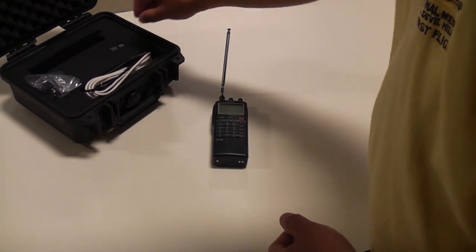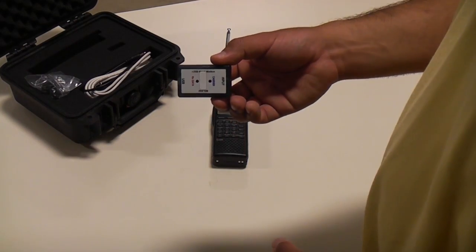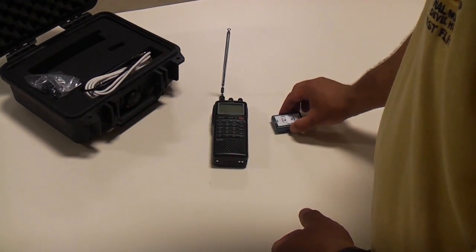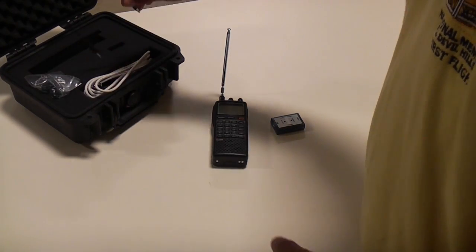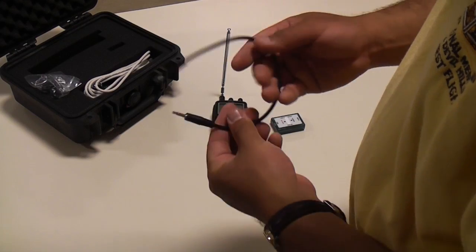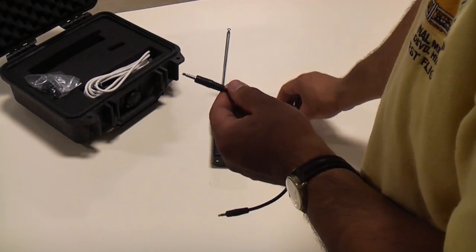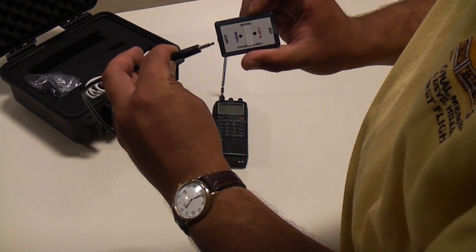The next thing we're going to pull out is the Bell 202 decoder — we'll just set that off to the side as well. The next thing we pull out is the audio cable. I'm going to take the audio cable and plug it into the input side of the decoder.